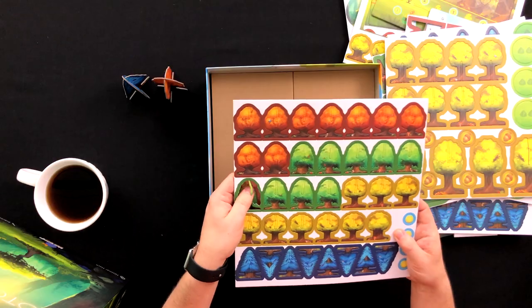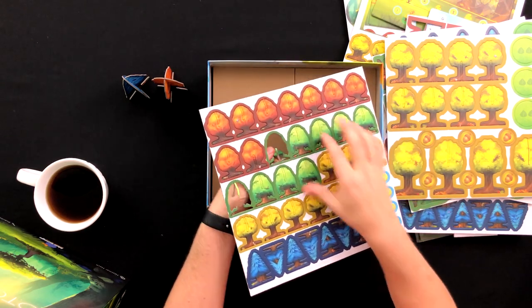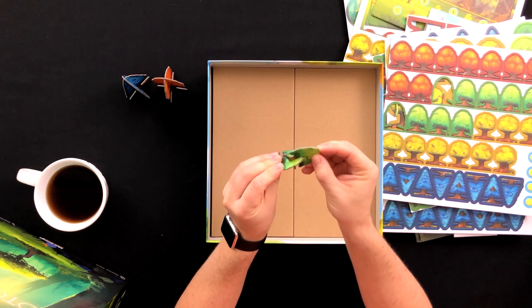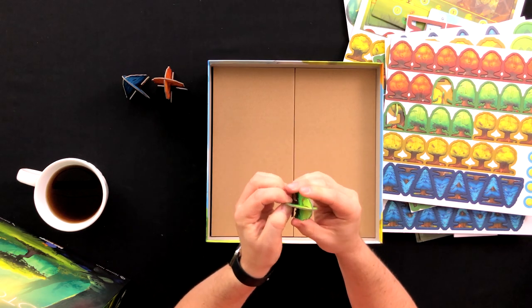Or maybe we should build a small one, just for funsies. Get in there. Not bad. Put the little guy right in front.